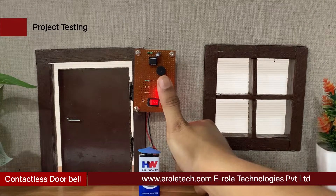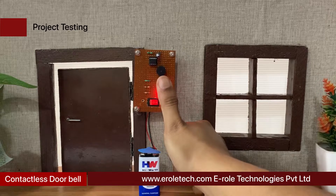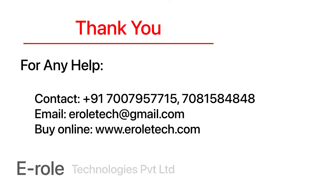I hope you enjoyed the video and learned something from it. For any help or to clear your doubts regarding your project, you can contact us on our student care number: 7007957715. To buy the items used in this project, you can visit our website www.erraltech.com. You can also give us orders on WhatsApp. Thank you so much.